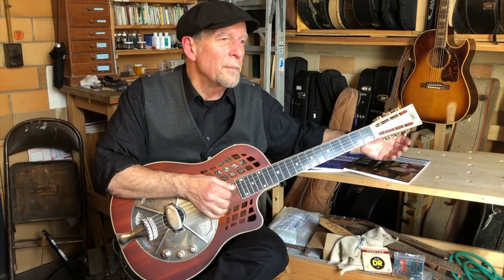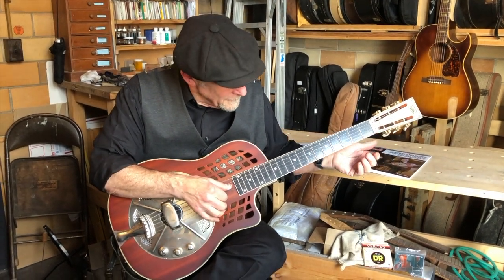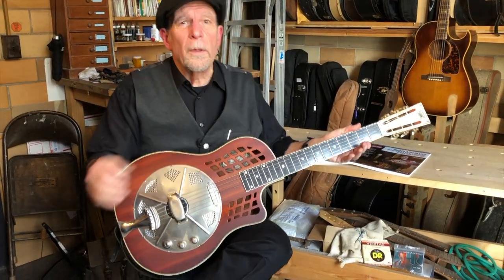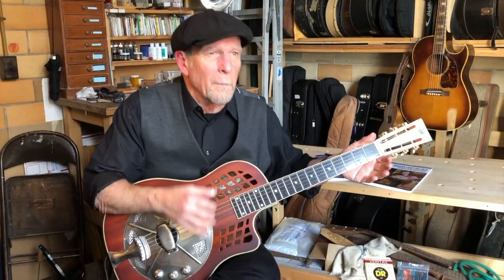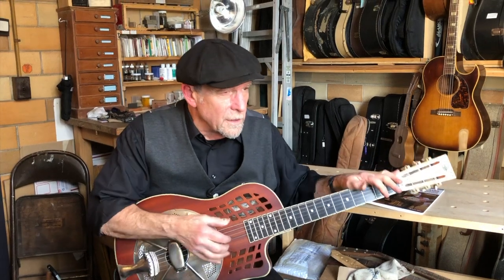D, A, B, F sharp, A. And people always say, well, what's the single most important piece of guitar knowledge that you know?